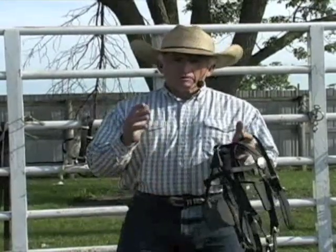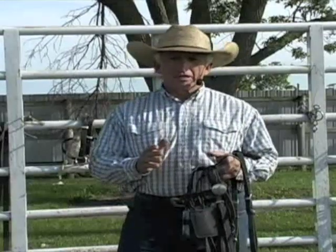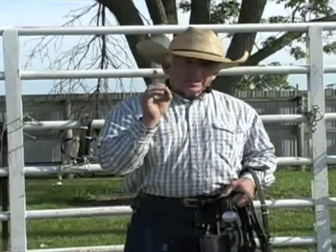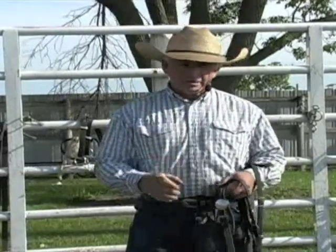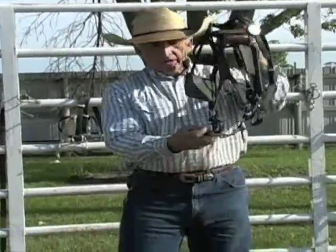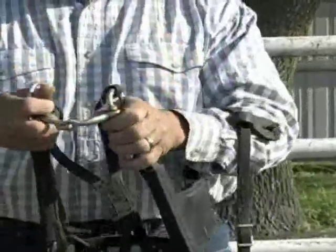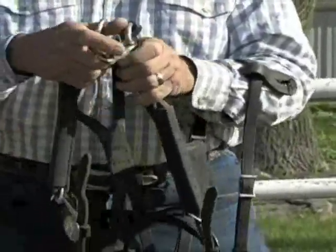The first thing I want to talk to you about is bits. Bits are your very best communication skills — the bit will give you everything that you need, both riding and driving. We need to understand when to use what bit at what time. There's a bit called a snaffle bit, and this is a very good example of a snaffle bit right here. The snaffle bit breaks in the center and captures the tongue.